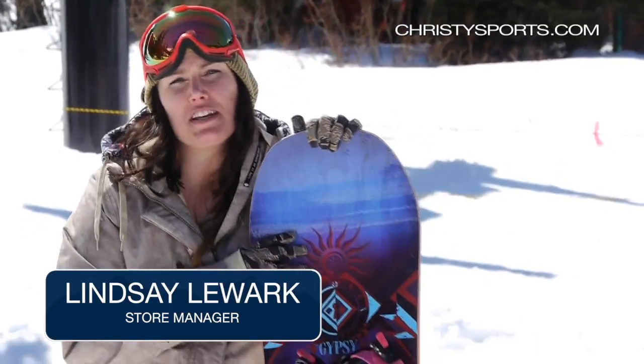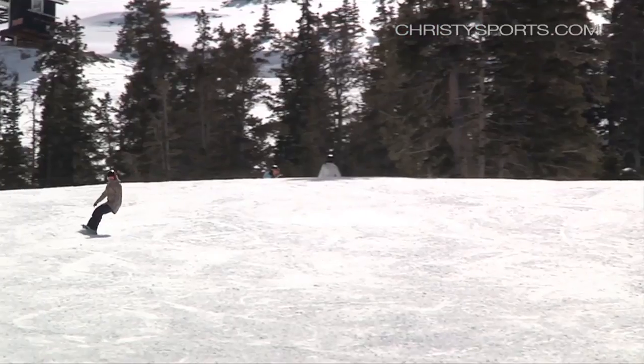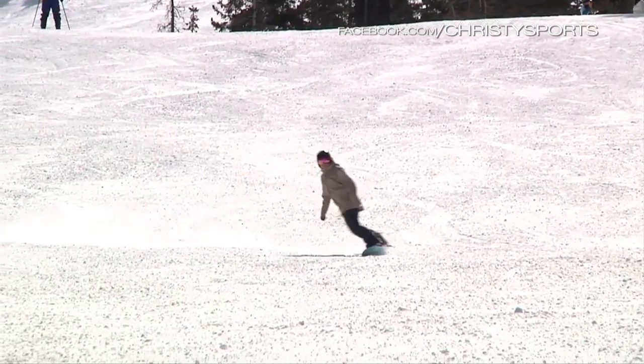Just took a run on the Solomon Gypsy. It's a true twin with their Rockout Hybrid Camber profile — flat between the bindings, camber under the foot, and rocker for a nice float in deeper snow. Definitely a good board for any girl who loves to do anything from steeps to park laps.